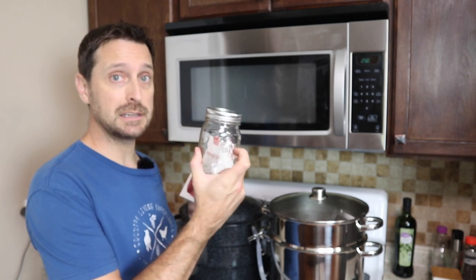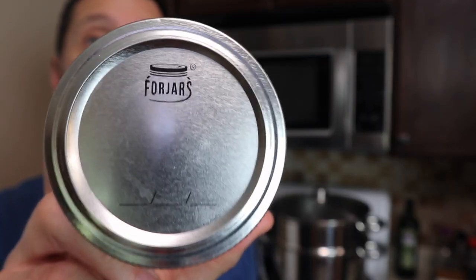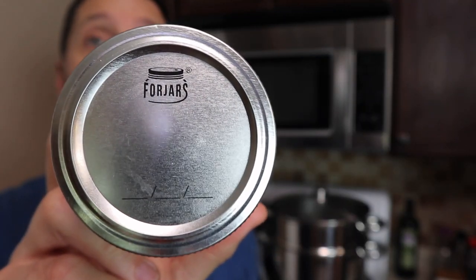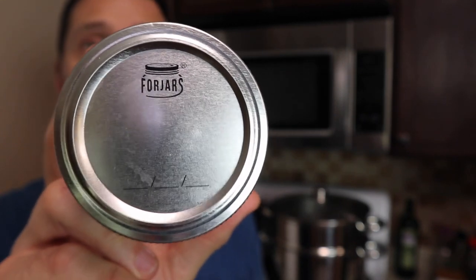Just make sure the jars are clean and sterilized on the inside and you should be good to go. I have to mention these Forjars canning lids — I am an affiliate for them, but I absolutely love them. They work amazingly well, most of the time even better than Kerr and Ball. I use them on all of my jars, whether for pressure canning, water bath canning, vacuum sealing, or dry canning. These Forjars lids are great and work in all situations.